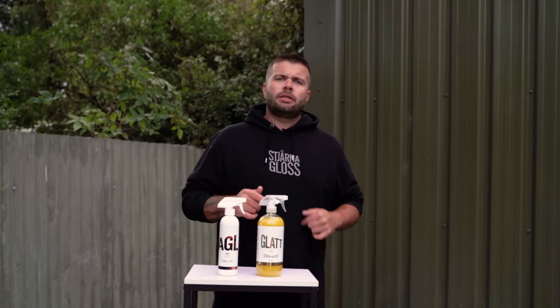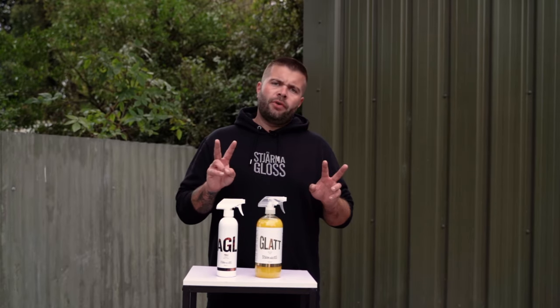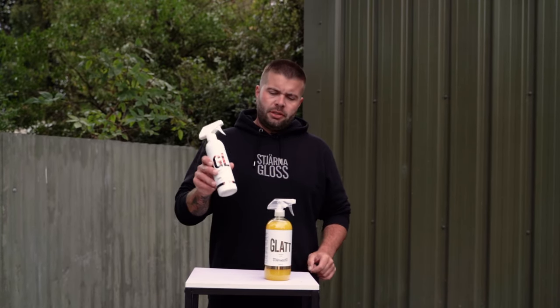Now we've got clean wheels, we need to get into the conversation of protection. I'm going to show you two versions: the lazy boy version and the longer-lasting version.